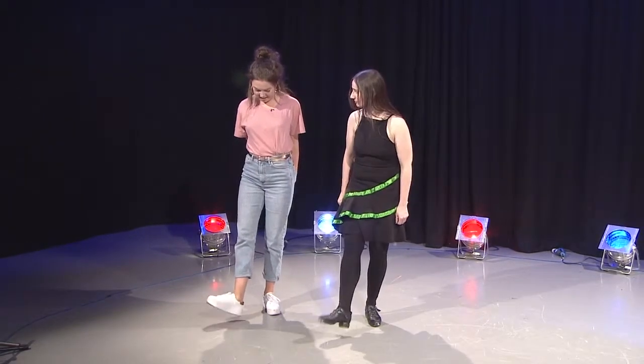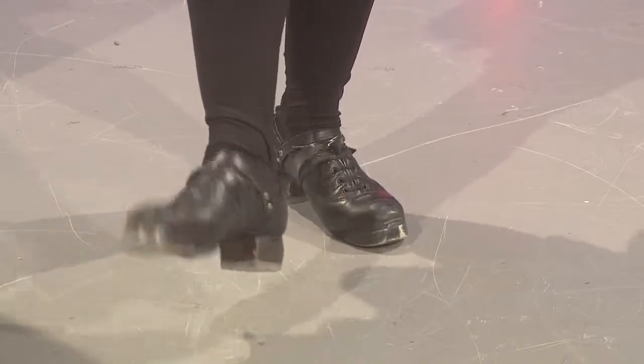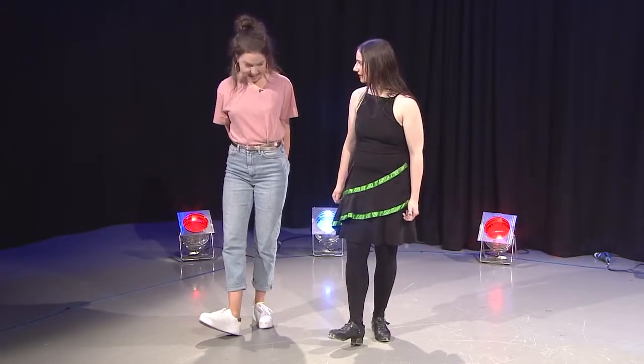One, two, three, four. Then heel four times, then toe four times, then heel four times. Oh wicked — you're finding that really easy!